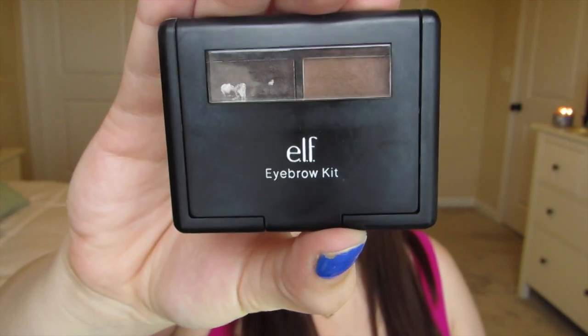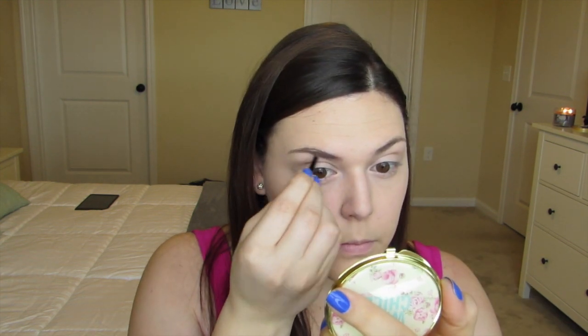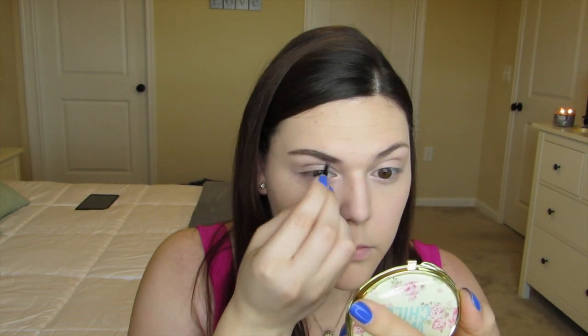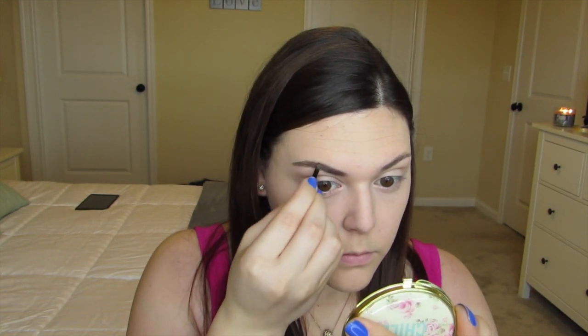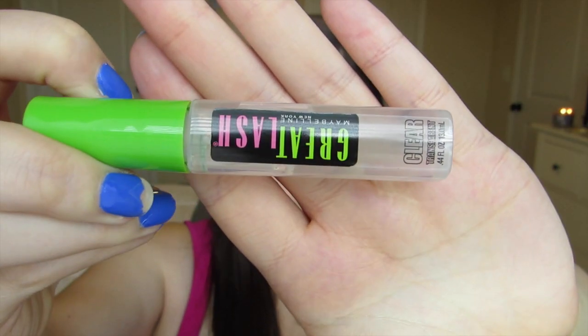Moving on to the eyebrows, I'm taking my e.l.f. Eyebrow Kit in Medium. I'm taking the waxy side and just defining my eyebrows, then taking the powdered side to fill them in a little bit more. Now just taking a spoolie, I brush through the brows. I'm also using my Maybelline Great Lash mascara in transparent, which is going to help set the eyebrows.